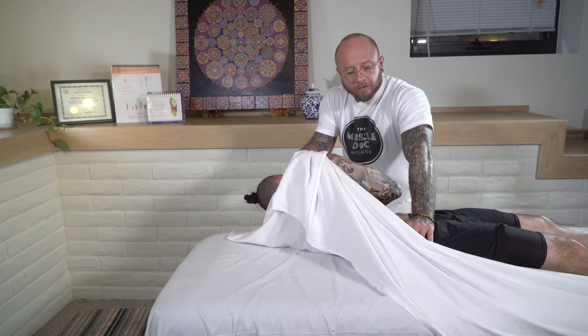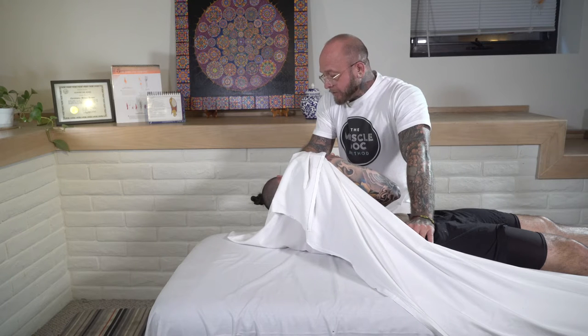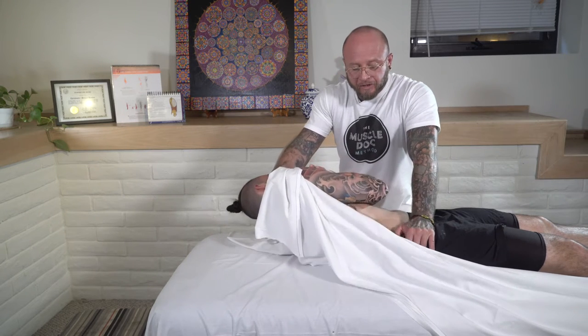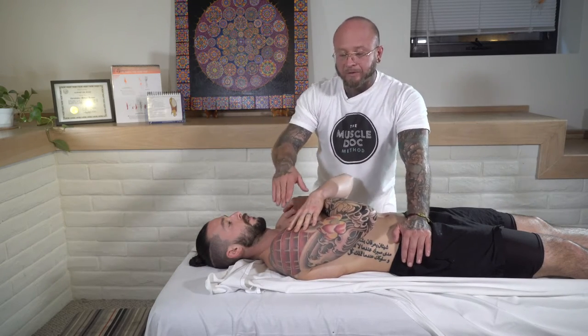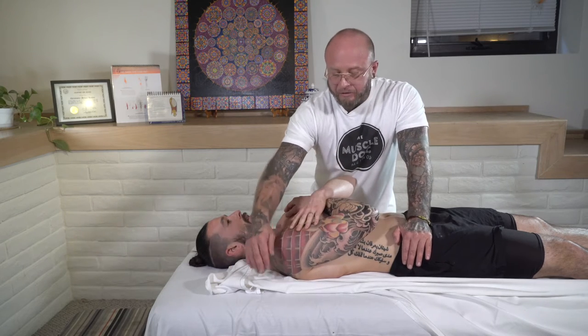Now rotate, and they're feeling an amazing stretch — we're just going to go to the edge of the stretch. Ask your client or patient to let you know when they get to the edge of their stretch, and we're going to hold that for about three to five seconds.